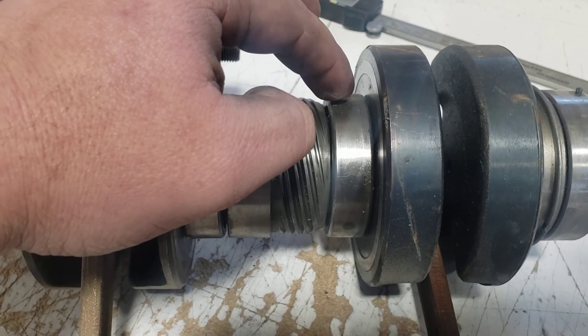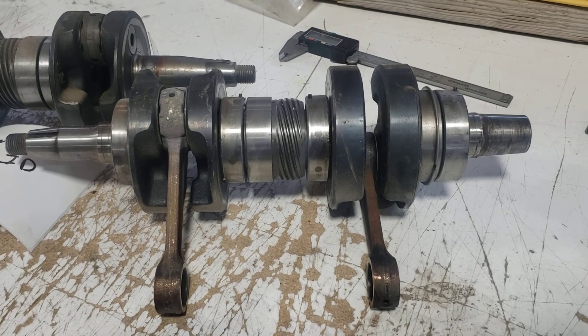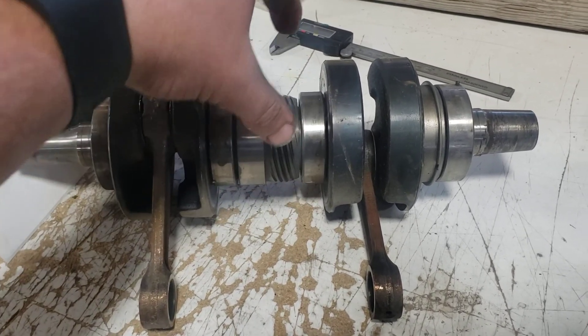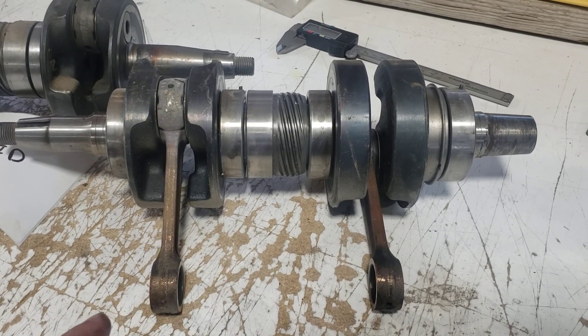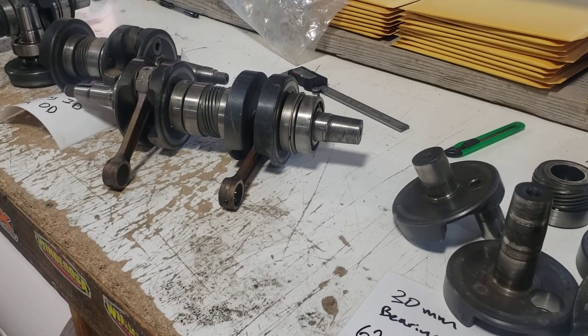The early ones — by early I mean '84, '85 — did not have that pin. A lot of the rebuilders that rebuild those engines do an upgraded bearing that has an o-ring in it, because that o-ring helps lock that outer race so it doesn't spin. Now the big question I get is about the 1997 change.